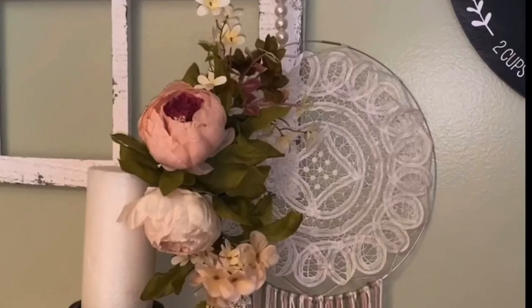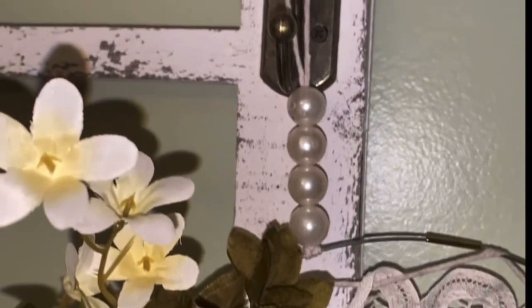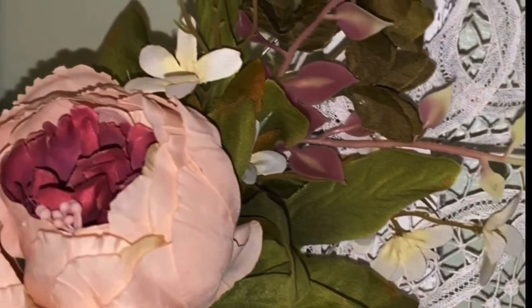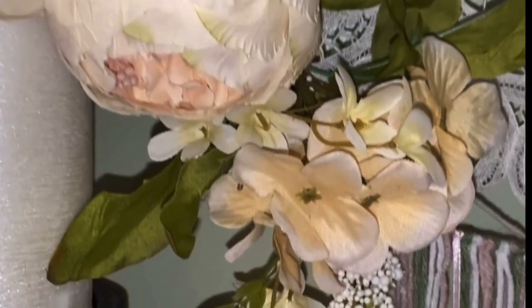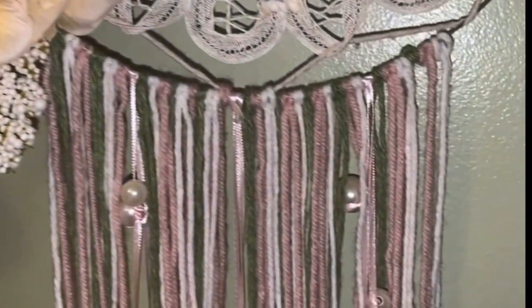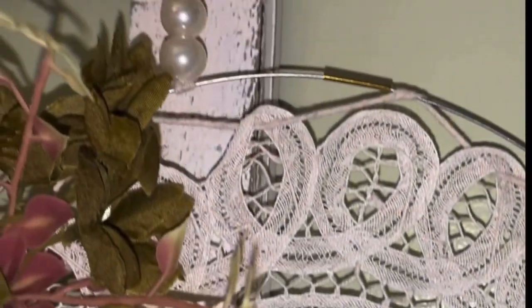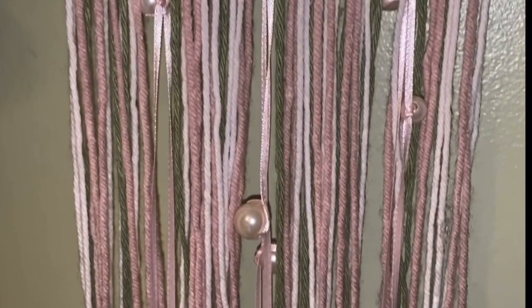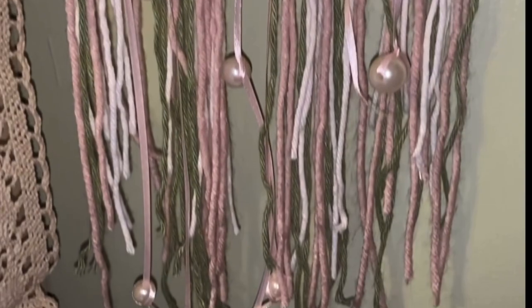I cannot wait to hear what you think about it down in the comments below. I'm tickled to death with the way it turned out. Look how pretty that turned out — I just love it. And those peonies to me are beautiful. Very high end, very nice quality. Look at those little pearls on that yarn — it's gorgeous. I really truly think the pearls are what made it. Just that sweet little touch.